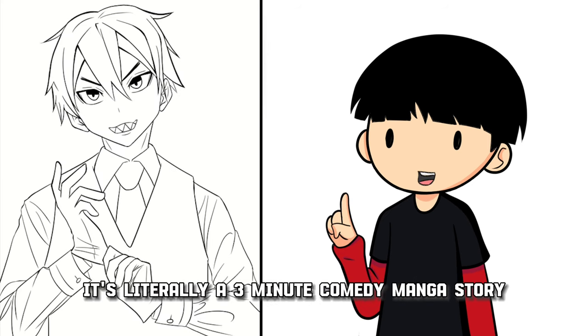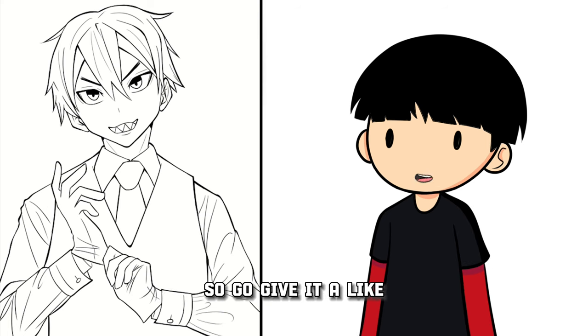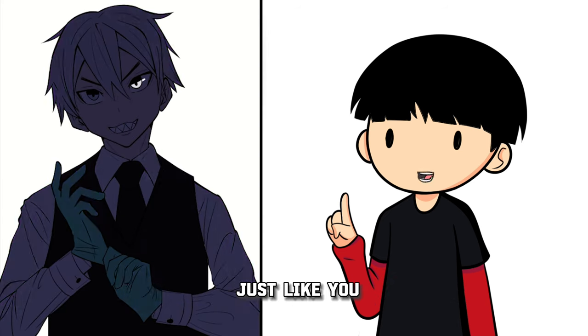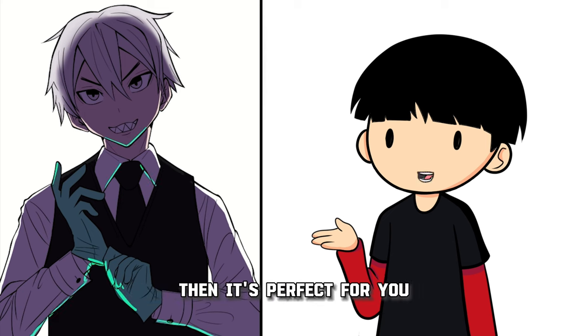Make sure to read my manga — it's literally a 3-minute comedy manga story, link for that is in the description. It's actually based on a real story that happened to me and my friends, so go give it a like and comment some funny jokes underneath it. Also make sure to join the Discord — there are a lot of aspiring mangakas there just like you, so if you want to improve and you are searching for feedback, then it's perfect for you.